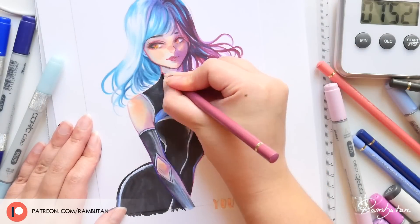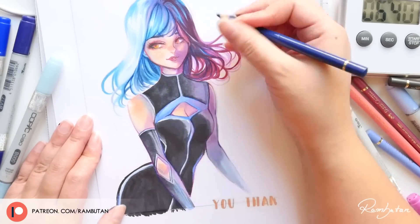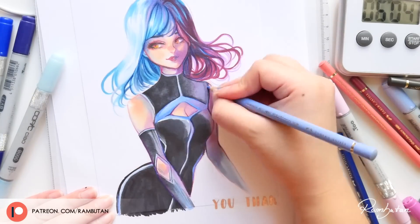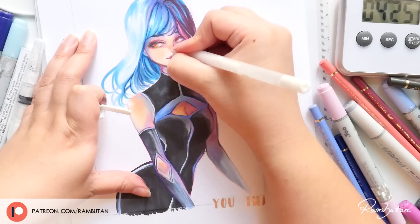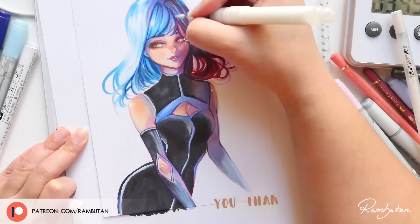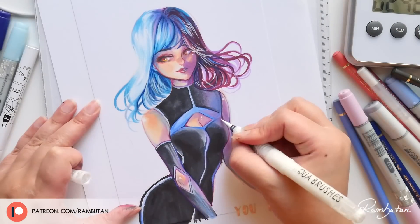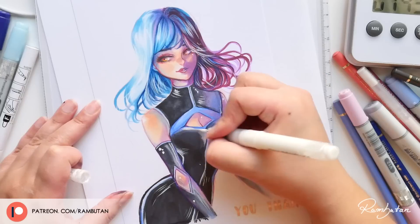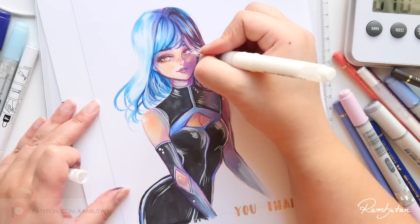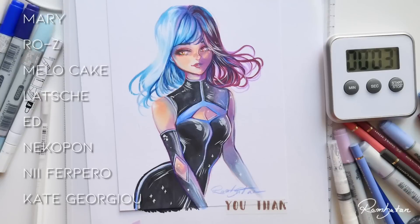This video was my first attempt at this challenge with all its flaws — I hope you still like it. At the end I was even surprised to have three seconds left; I didn't expect to get this far with my coloring. Would you like to see more one-hour challenges or other kinds of time challenges, maybe with other art supplies? Let me know in the comments, and I want to challenge you to try this one-hour challenge as well! You can show me your results on Instagram using the hashtag #hellorambu, or tag me in your stories. That's all for now — thank you so much for watching, and as always, stay creative. Bye!